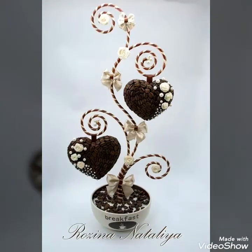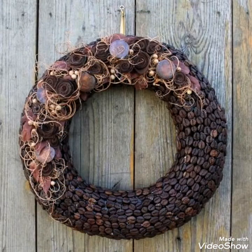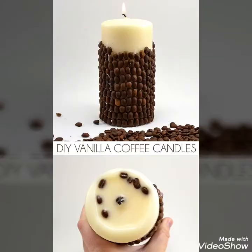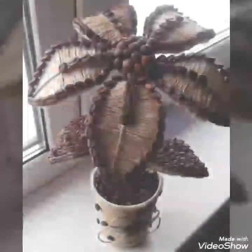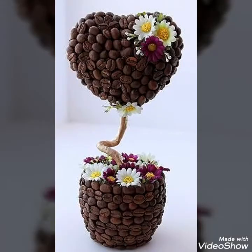You see the different stylish and wonderful home decoration designs with coffee seeds. Coffee seeds designs with candle style you see in this picture. Different Christmas wreath designs with different styles of coffee seeds. The entire vanilla coffee candles design you see in this picture. Voice child flower designs.